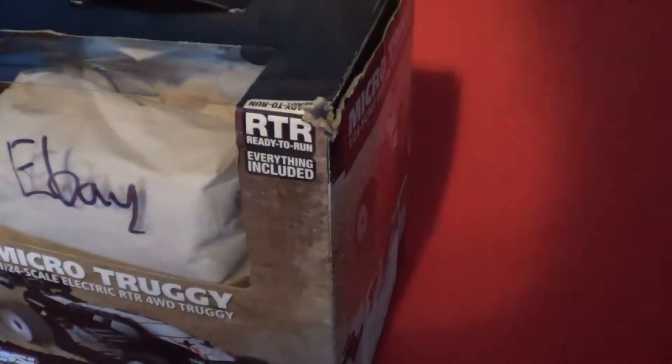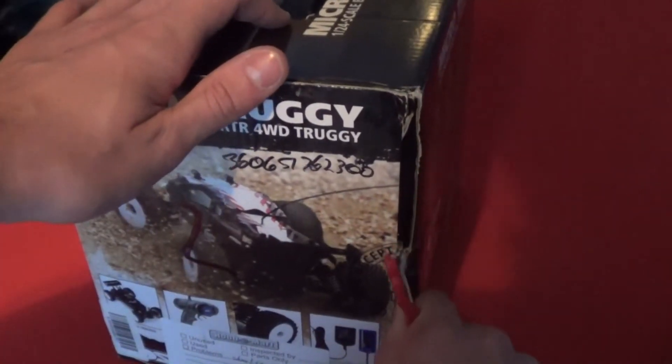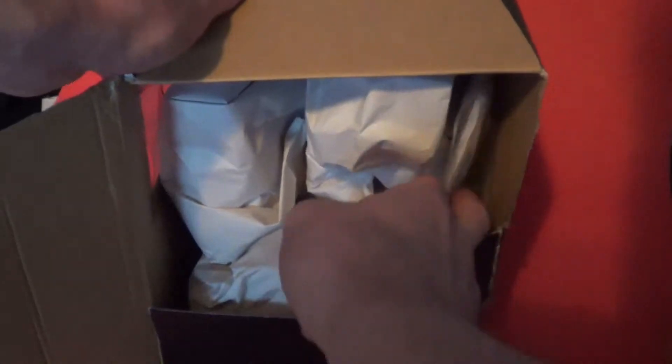Scissors, there we go. This one I bought off eBay — it was like $60 shipped. They give me the nickel metal battery, wall charger, spare pinion, spare gear, and a little wheel nut tool.